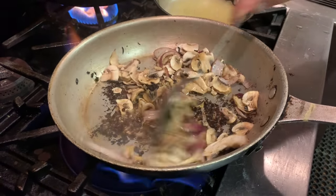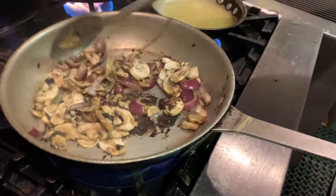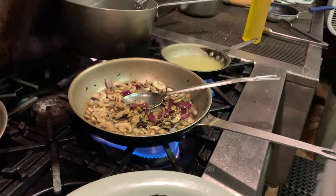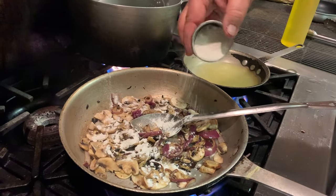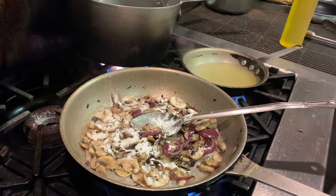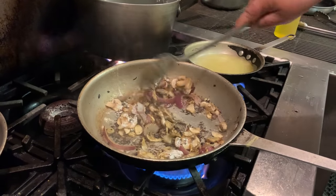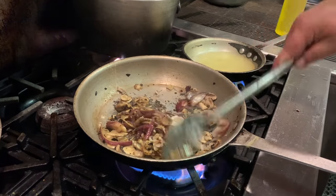Some onions — got a little bit charred, but they'll be fine. I don't want a whole lot of color. Just a little bit of flour to pick up some of that natural flavor off the bottom — just a little bit to tighten it right up and absorb the flour.